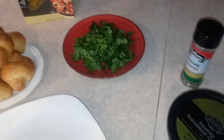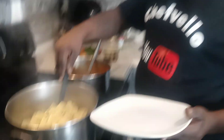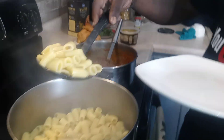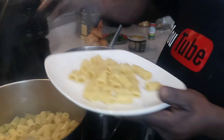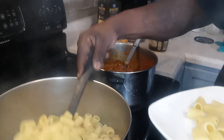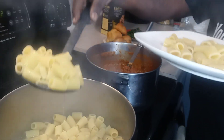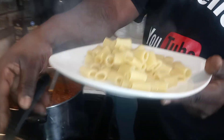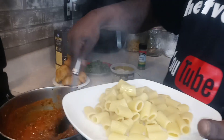We're about to dress the plate. My daughter is messing with me but we're going to drain our pasta and bring it over here so everyone can see it.